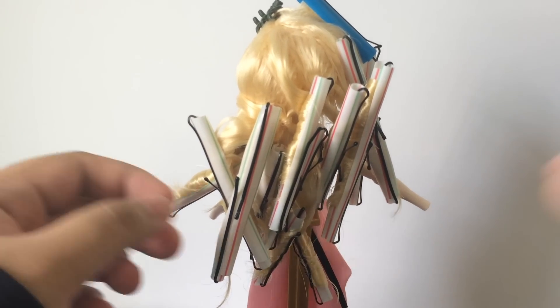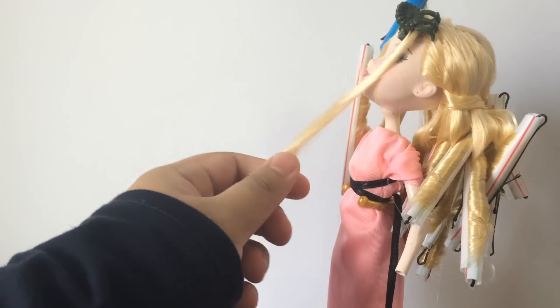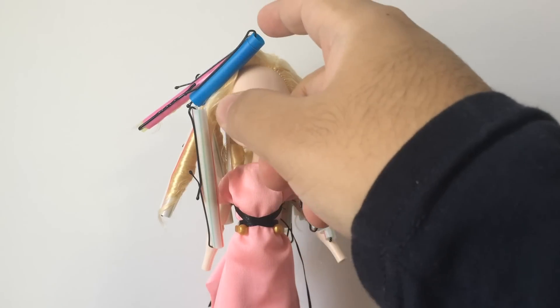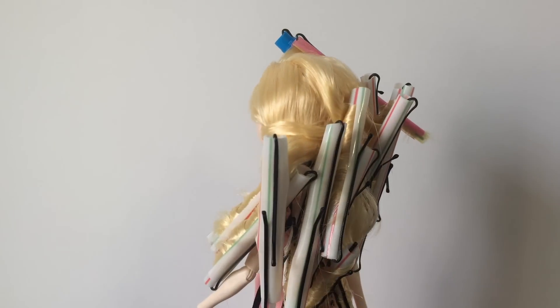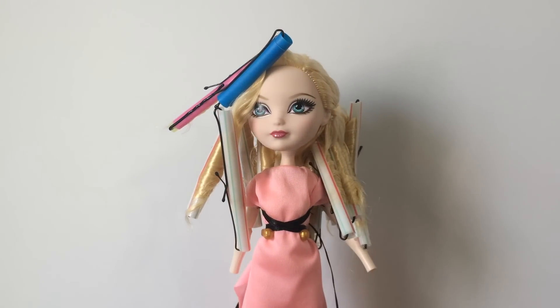That was the final last piece for her hair — we only needed to do the little front piece, so I used a slightly smaller straw to give a tinier curl. That's a wrap — get it, wrap, because we wrap the hair around the straw? Anyway, everything is done: the little piece in front, the piece on the side, and everything else in the back. It's a little wonky but who cares what the straws look like, as long as she turns out fabulous.